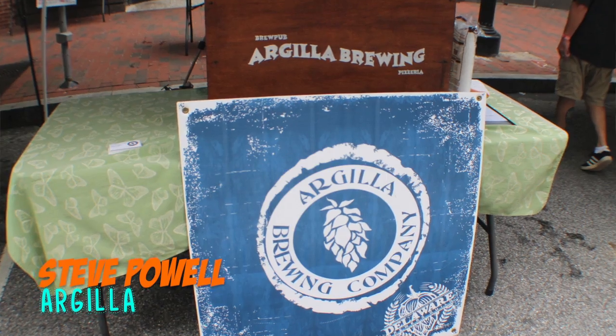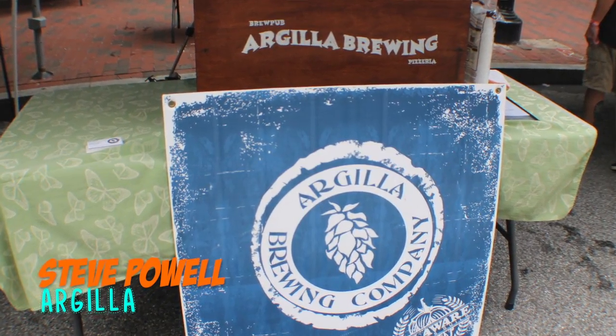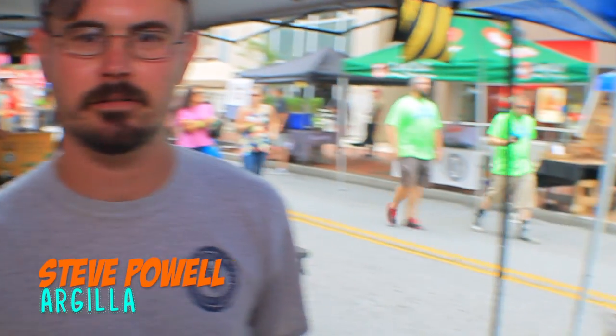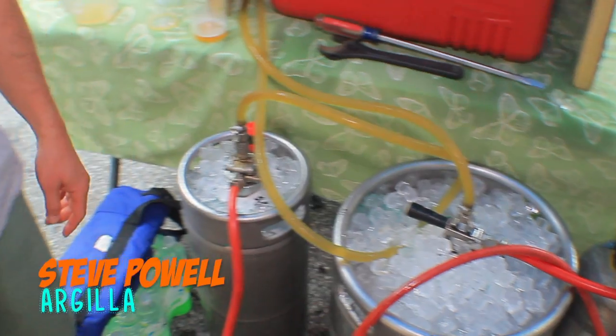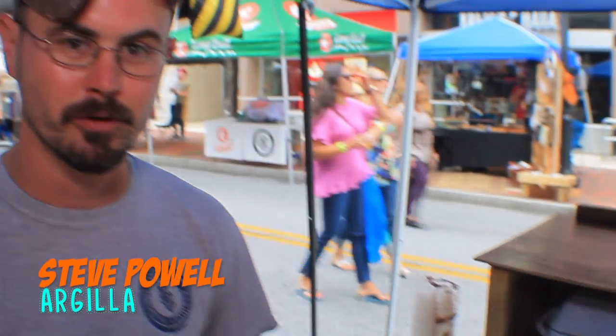Down here at the Wilmington Downtown Brewfest — the first one they've had right here on Market Street. We're pouring our Amarillo Pale Ale and our Suzanne Somers, the first time we're putting it out this summer. It's our Honey Wheat Beer, one of the three company brews that we do.